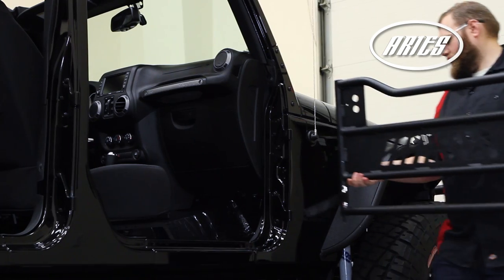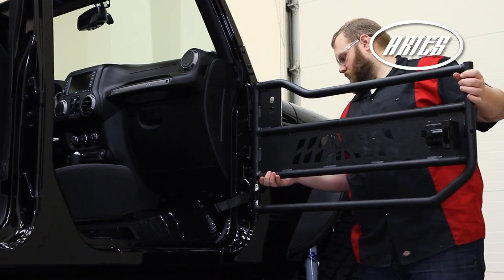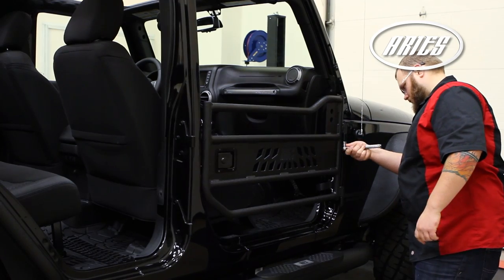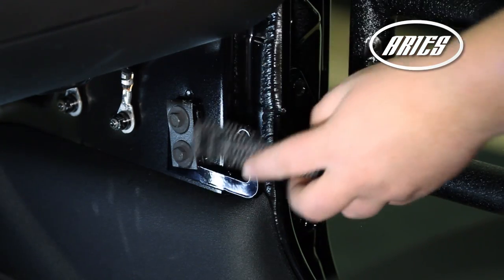Install the new ARIES tubular door by sliding the door pins into the factory hinges. Secure the door with an 8mm flat washer and lock nut. Snug the hardware but do not tighten. Reattach the safety strap.